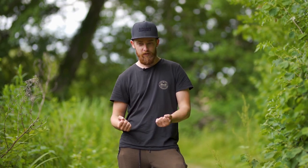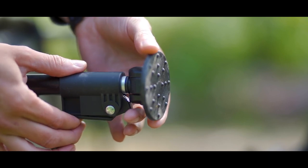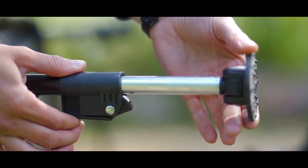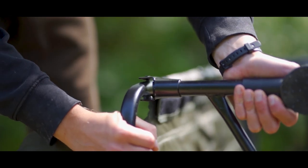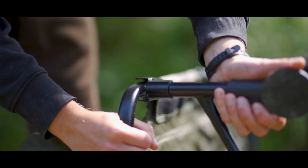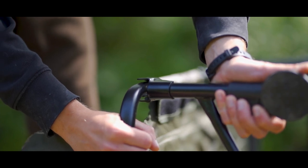A lot of cradles these days have legs that just kind of fold in and you can't really do much with them, there's not too much movement on them. However, this cradle actually has extendable legs, so if you're on uneven ground you don't have the issue of the cradle being uneven and the fish sliding down one end. The legs actually lock in place as well, so you've got no issues of putting a big fish down and a leg folding in and everything going to pot — really good little point.